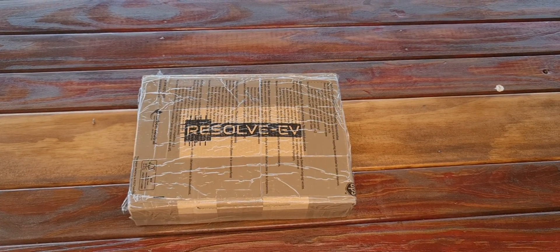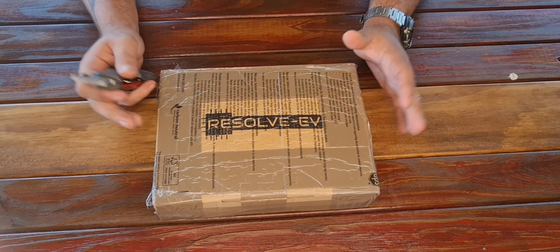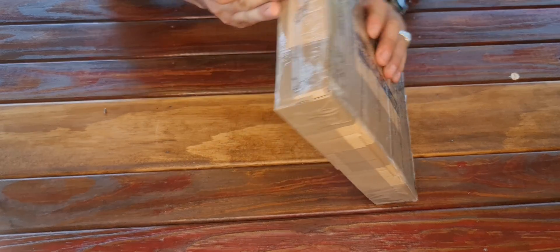Hello everybody. Welcome to the unboxing of the Resolve electric vehicle controller.